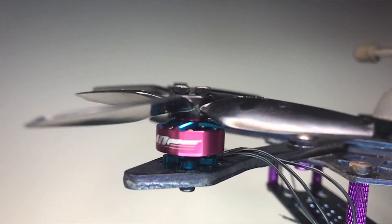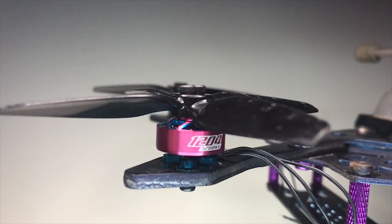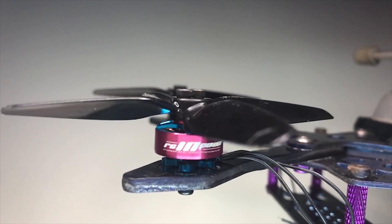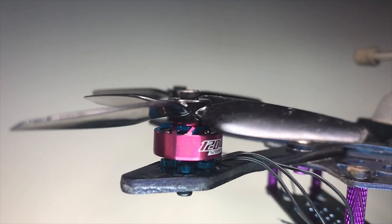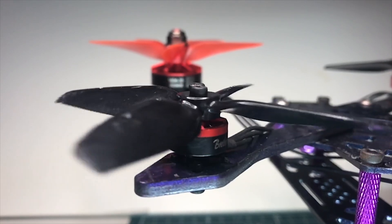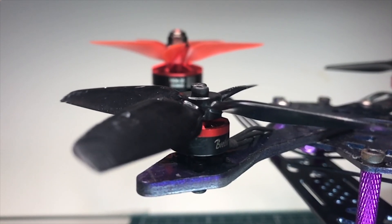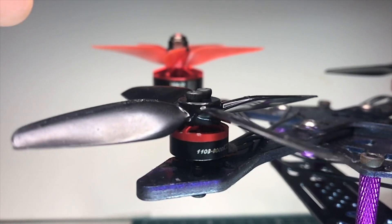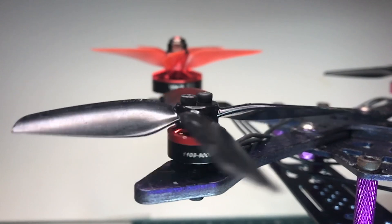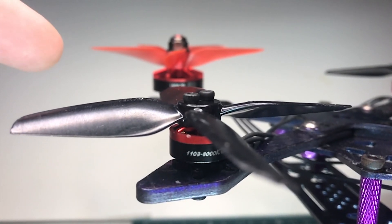I've put the heaviest propeller that I've got on this, which is an HQ4 Blade 3.1 length. The heavy propeller just makes this effect a little bit more obvious. Now we've moved on to our Brother Hobby 1103. This is a motor — you can see it's kind of chipped up on the bell. It's been run a bunch, so the bearings are nice and smooth, and that's why it continues to bounce back and forth.